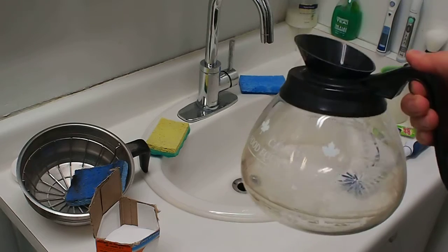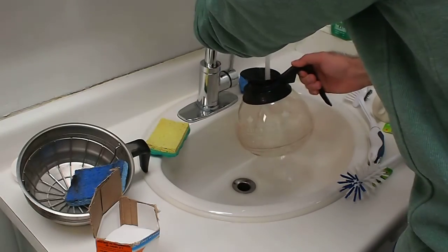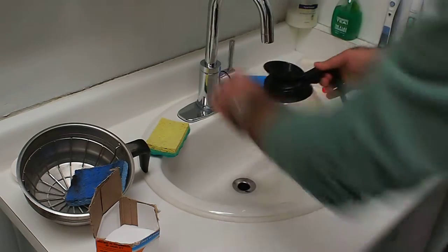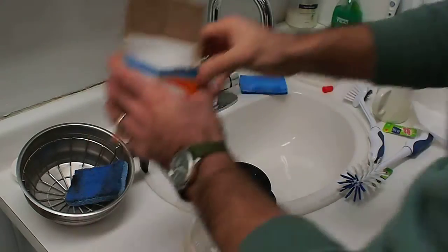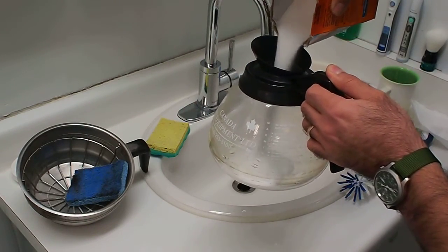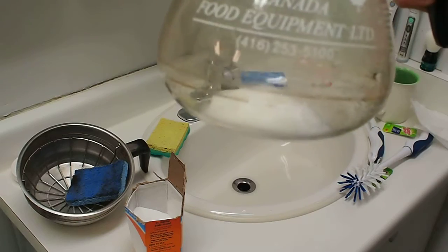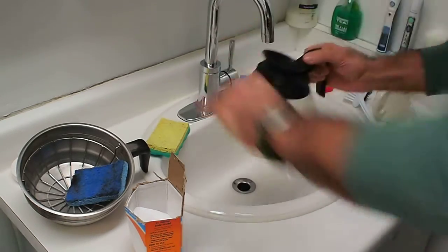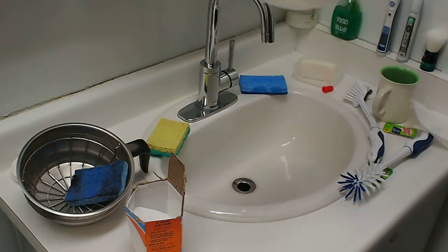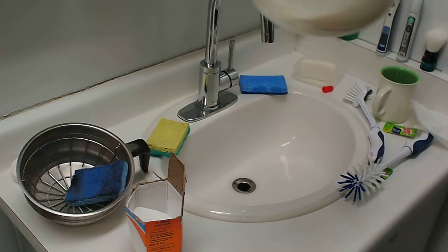Alright, so we're going to start off by just wetting it a little bit and putting the baking soda in. Just leave a little bit of water in there. Just a little pile of baking soda. Swish it around, add a little bit of water. Get it to move around inside, getting it to a kind of liquidy mush paste kind of texture.